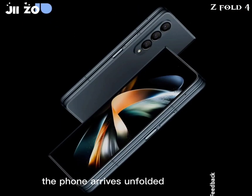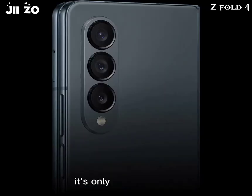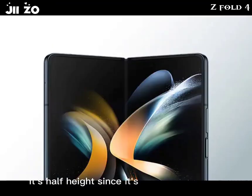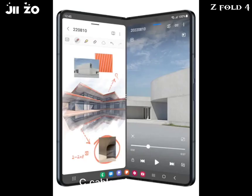The unboxing experience of the Galaxy Z Fold 4 brings few surprises. The phone arrives unfolded in a large squarish black box with bold 'Fold' lettering. The box is large only in footprint — it's half height since it's missing a charger, as has become the norm. There's still a USB-C cable bundled in.